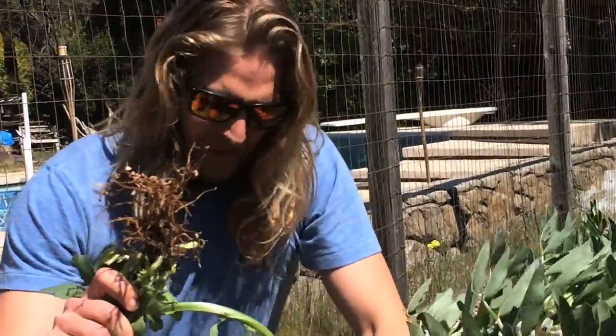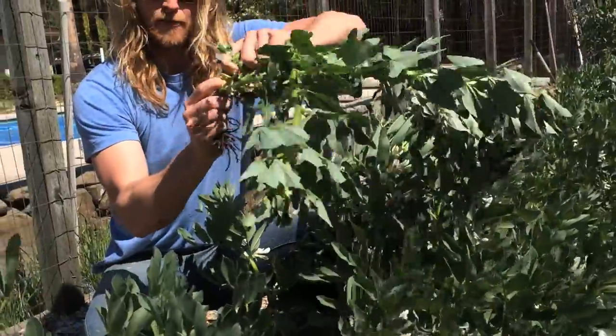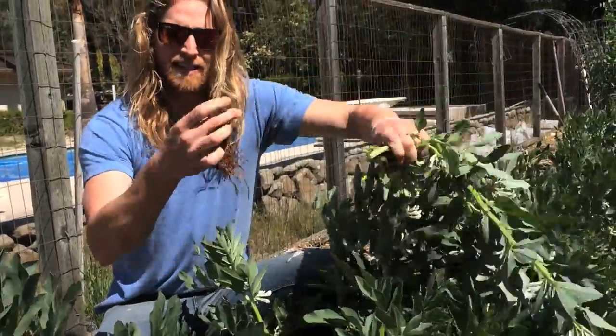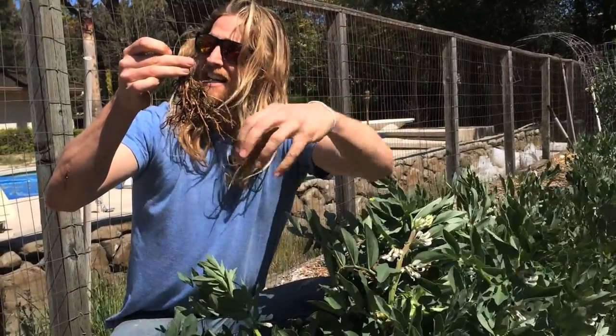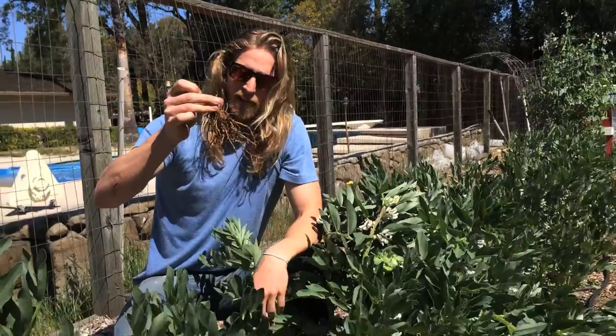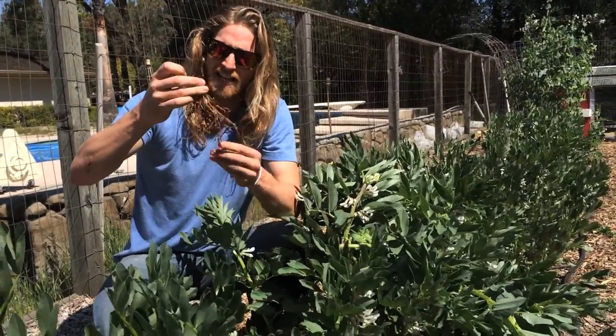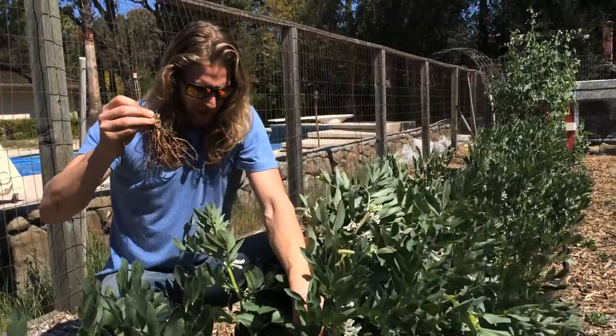What I want to do normally is chop these off at the root line, leave the root in, and plant my tomato plants nearby. The tomato plants will actually gather the nitrogen from these leftover fava bean roots. And the roots will decay too and become food and kind of compost themselves. So it's a great cover crop.